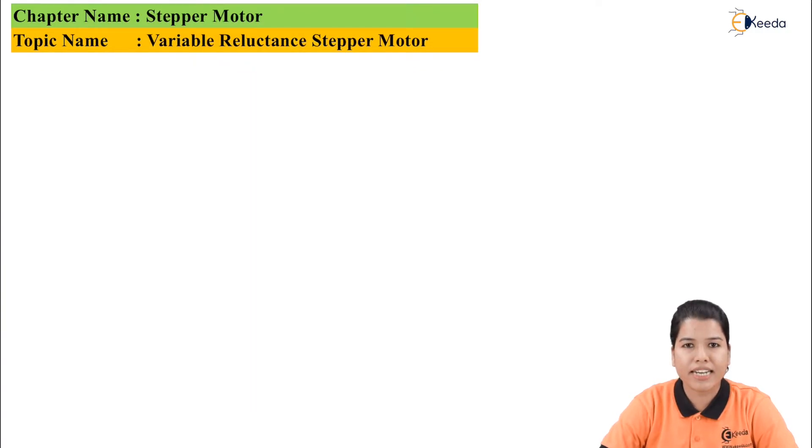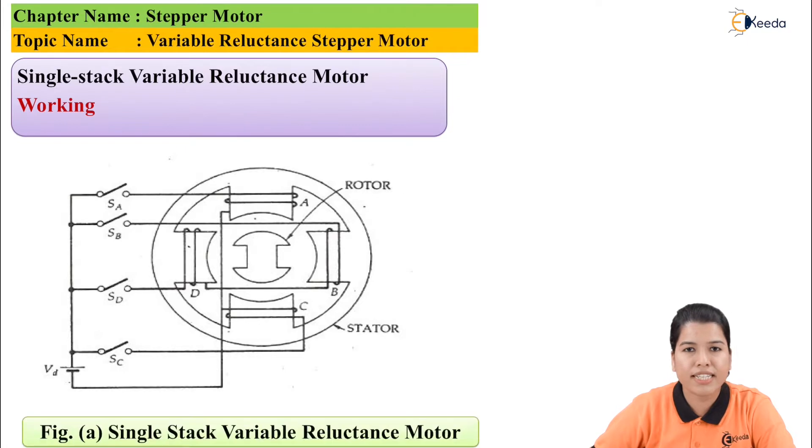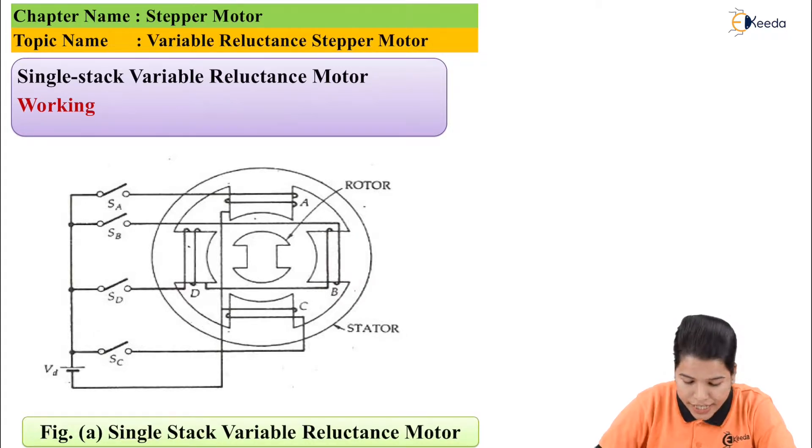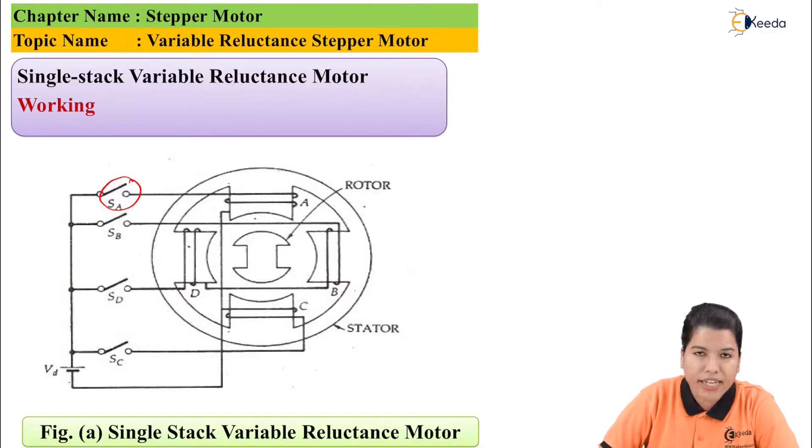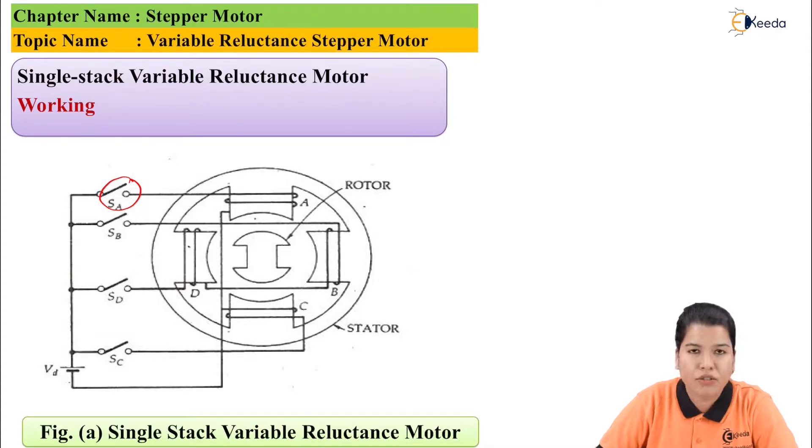Now let us study the single stack variable reluctance motor. The diagram is as shown in the figure. If you see here, there are four poles on the stator whereas there are only two poles on the rotor. Each pole has a winding connected to an external switch. As there are four windings on four poles, this is a four-phase motor. Phase A is connected to switch A, phase B to switch B, phase C to switch C, and phase D to switch D.